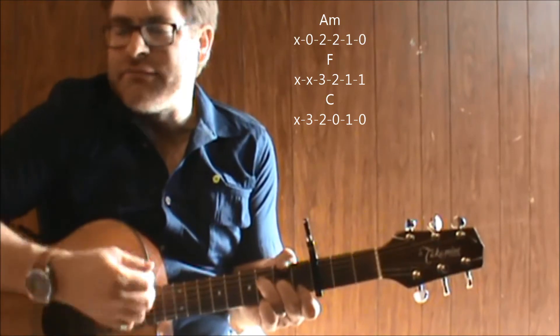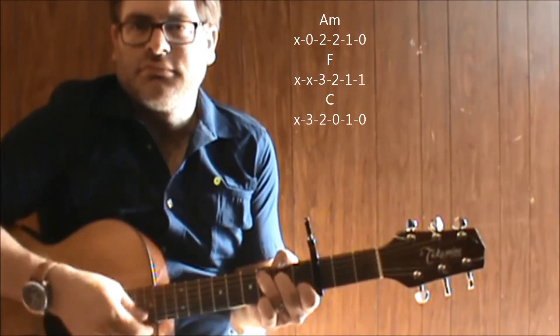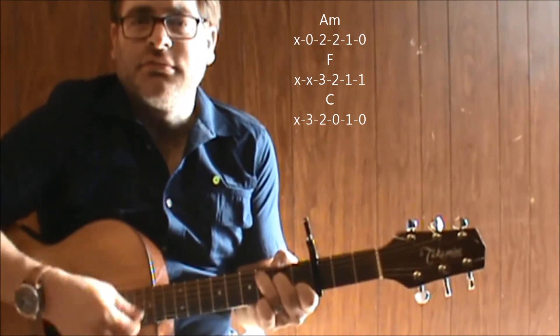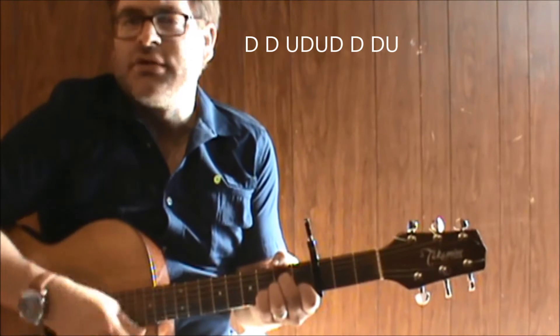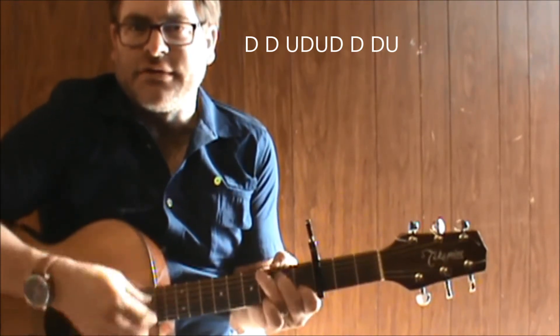Basically this is used throughout a lot of the song for the verse. Quick strumming pattern: down, down, up, down, up, down, down, down, down, down, up, down, up, down, down, down, down, up.